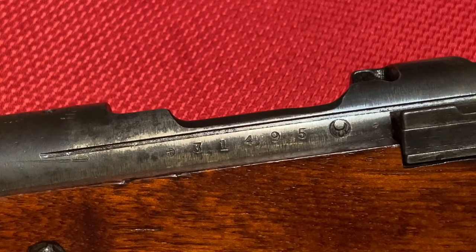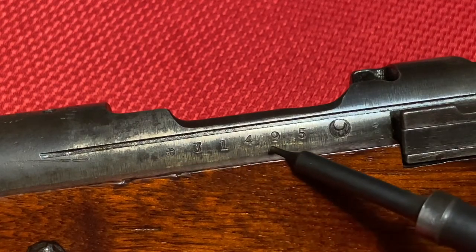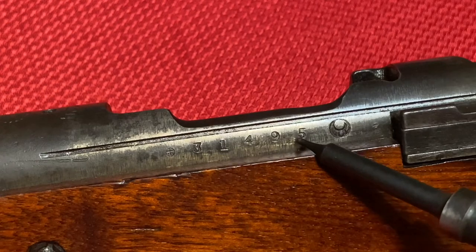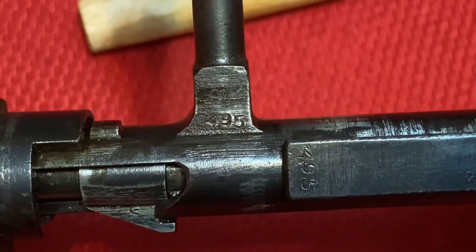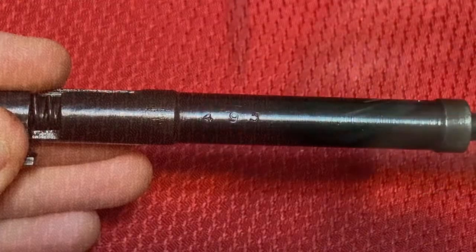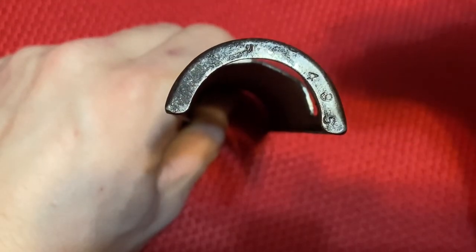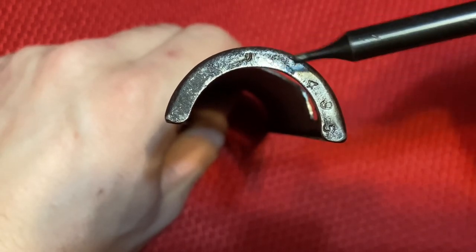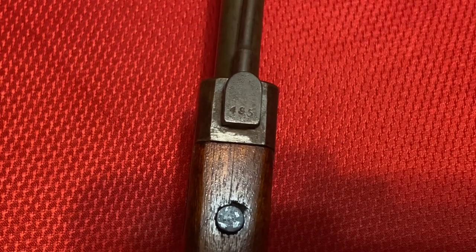Going over the serial markings: you have a five-digit serial number, and all parts will match by the final four digits. You'll find the serial number on the side of the receiver, on the bolt handle and extractor, on the stem of the safety, on the body of the firing pin, on the back of the dust cover — where you can also see the Torimatsu reproof confirming this is an original Nagoya dust cover — and finally on the front barrel band at the bayonet lug.